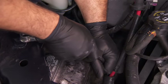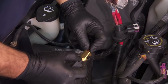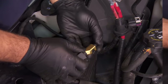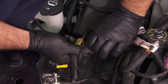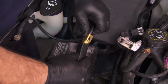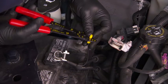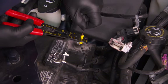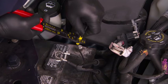Slide the insulator sheath over the splice connection. Repeat this process if you have an additional main cable. Insert the stripped end of the auxiliary lead into the appropriate butt splice and crimp. Repeat this process with any additional auxiliary leads.